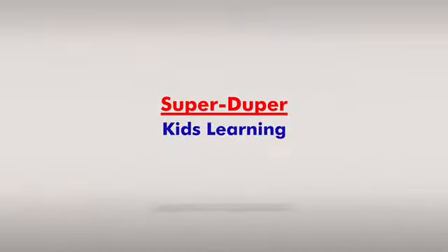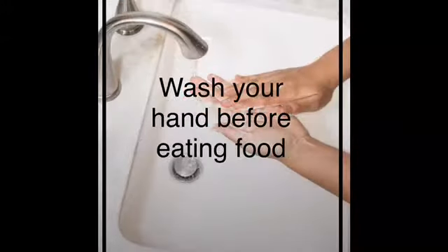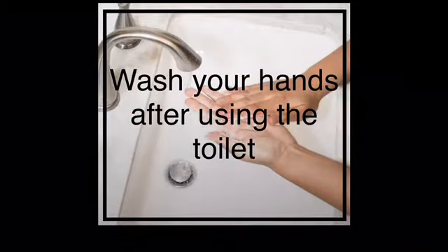Super Super Kids Learning. Wash your hands. Wash your hands before eating food. Wash your hands after using the toilet.